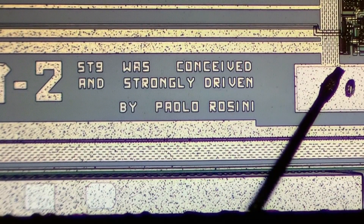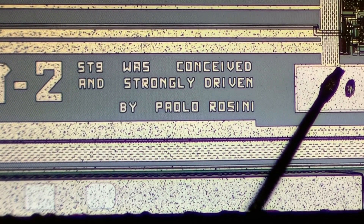And here we have what I wanted to show you: 'ST9 was conceived and strongly driven by Paolo Rossini.' Who is Paolo Rossini? No idea — me either. But somebody paid tribute to this guy and put this acknowledgement onto this chip, and I am pretty sure he deserved it.